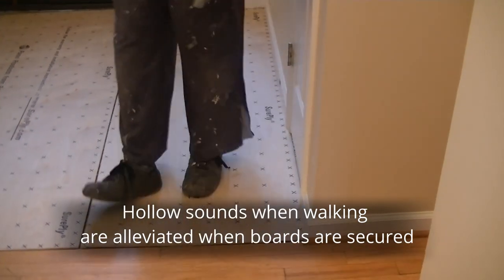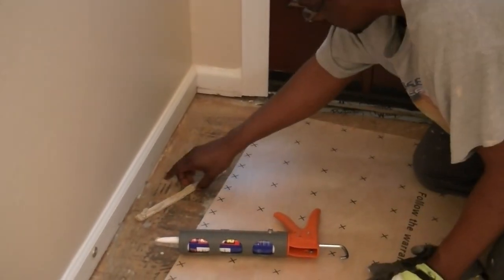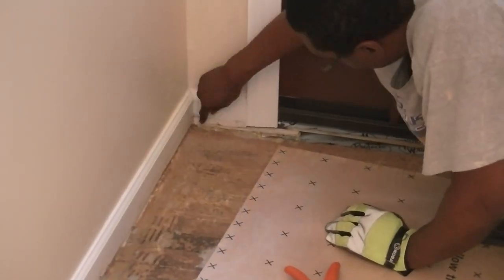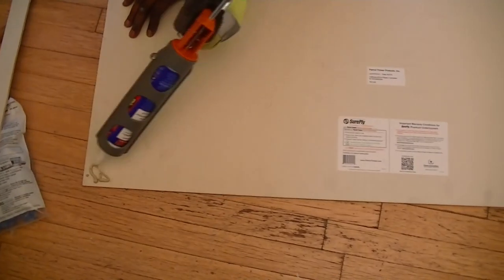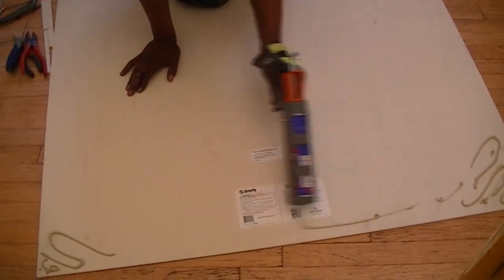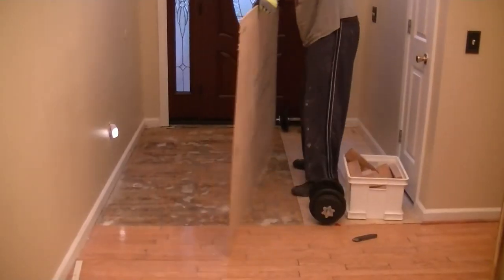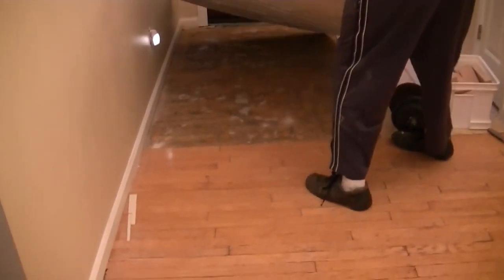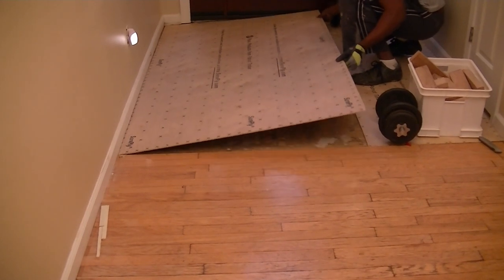This is where you could use screws if you have a subfloor that is also wood. We made sure to glue both panels in place of using screws to secure them to the concrete subfloor. Be mindful that the glue will actually stick to your fingers — that's why I'm using gloves.